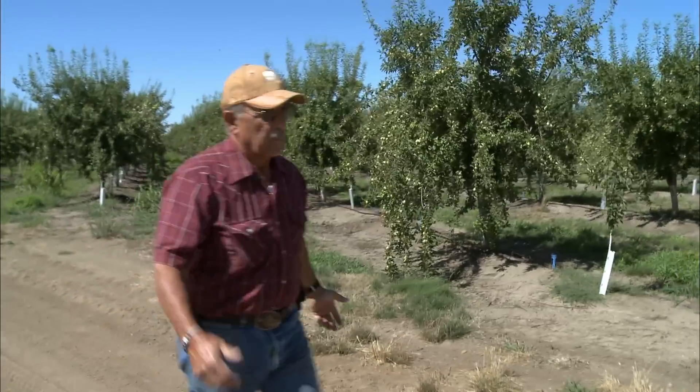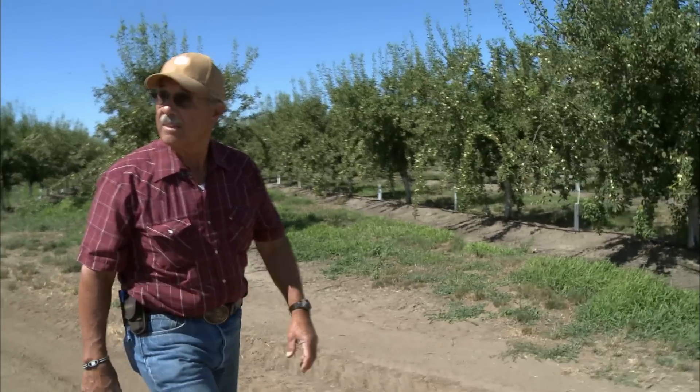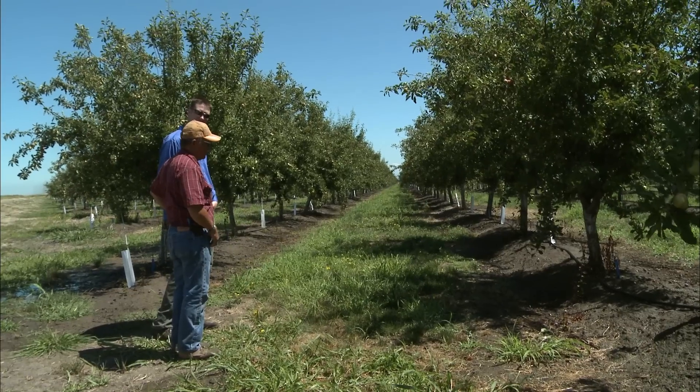All in all, when my trees are happy, I'm happy, and since I put this system in here, these trees have been happy. Good decisions lead to reduced water and nutrient loss, energy conservation, and quality crop production.